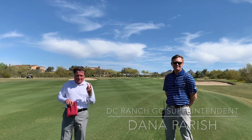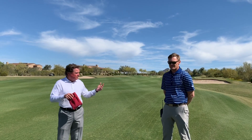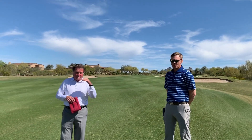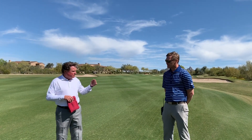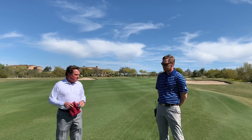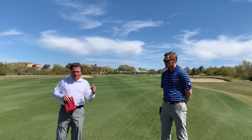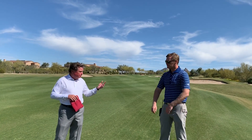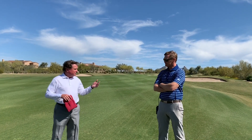That means two grasses can't live in the same spot at the same time — weather is going to dictate which one lives and which one goes away. In the fall we plant the ryegrass, which is the cool season grass. Now with temperatures approaching the 80s and soon to be 90s, we are getting ready to do whatever we can to get this ryegrass out of here and get this Bermuda grass back on its feet for the remaining summer months until we go back into the overseeding phase.